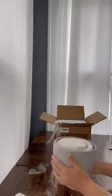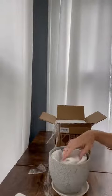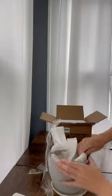It looks like it comes with a plastic tray for underneath to catch any overflow of water. We've got another tray and another pot inside, also packed really nicely.